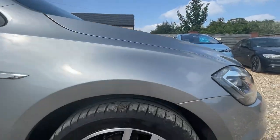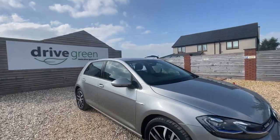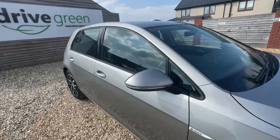Looking at the driver side alloy — again, no issues, no marks. And we'll just step back and have a look at the car as a whole. Very clean, lovely clean paintwork, and it is a lovely colour this.